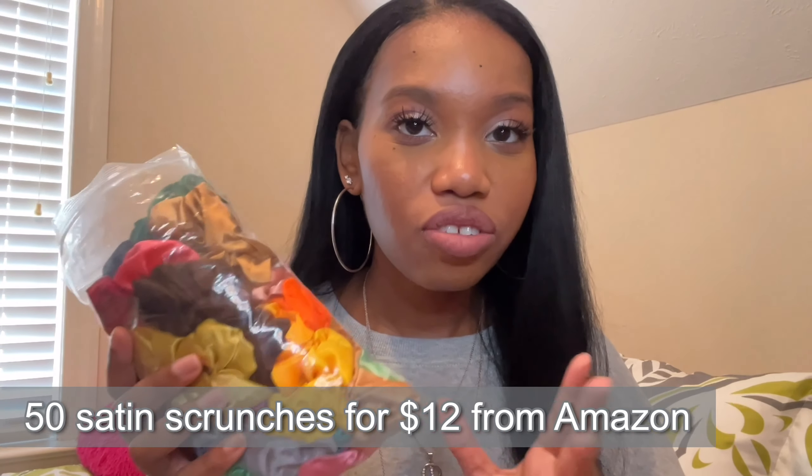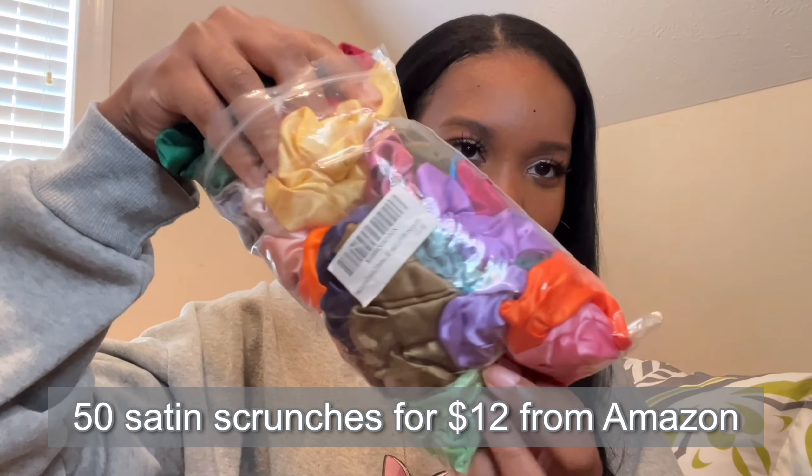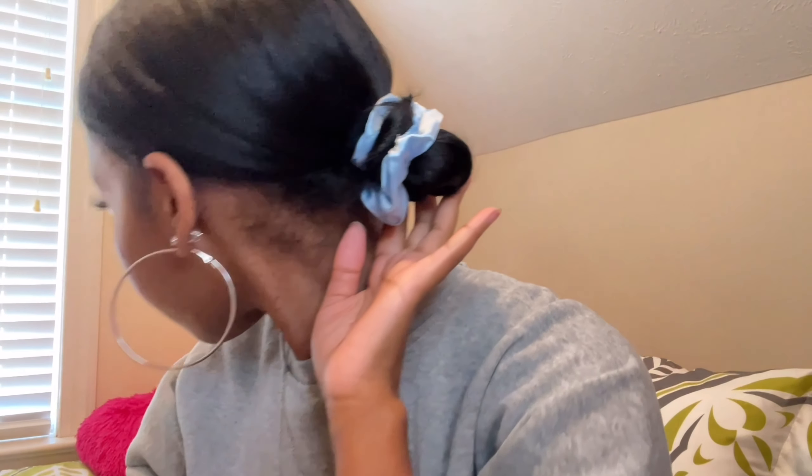By the way, if you have straight hair, satin scrunchies are your best friend. I have these satin scrunchies — I have about 60 of every single color you can imagine — and I always have a satin scrunchie on my arm. Satin scrunchies are so good for your hair, just like a satin bonnet is. During the day, if I'm not really doing anything, I don't just have my hair down rubbing on my shirt. I'll tie my hair up and put the satin scrunchie on, just like that.